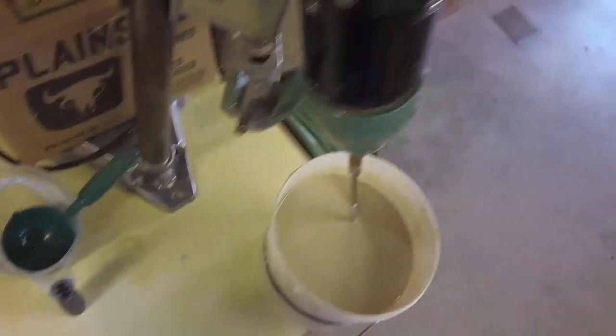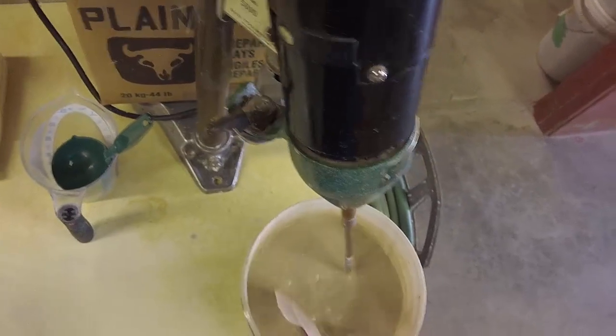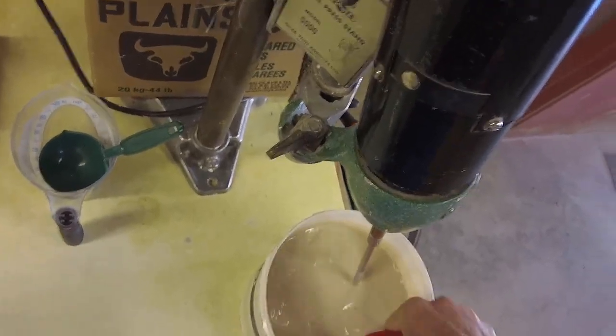Now I've got the glaze back into my bucket again. I've finished screening it, and I've got my mixer here ready to go. I'm finding that as soon as I stop mixing, it settles to the bottom very quickly.